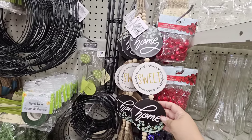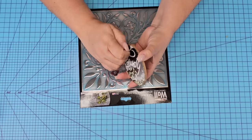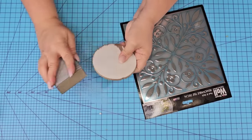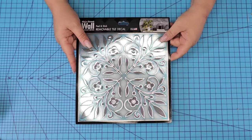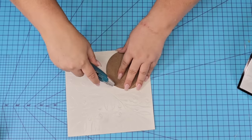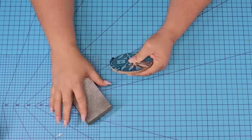For this next Dollar Tree DIY craft we are going to take one of these circles from an arrangement — I've used the other two and have this one left over. I'm going to remove the paper covering from it and lightly sand it just to soften everything out. We're going to use this beautiful tile from Dollar Tree that has a bluish, kind of silver tone to it. Again we're just going to remove the back, place it right on top, take my blade knife to remove the excess, and then sand down those edges as well as rough up the surface.